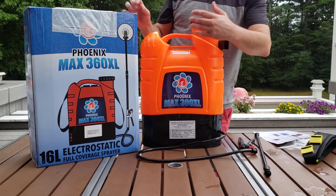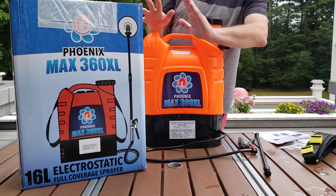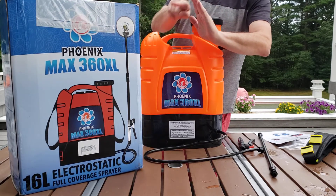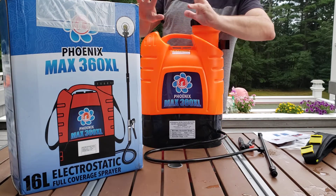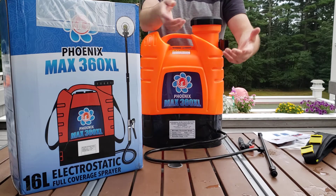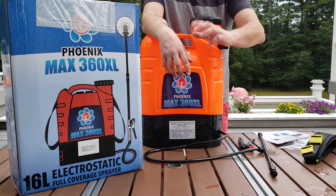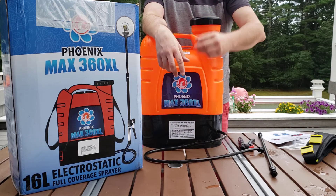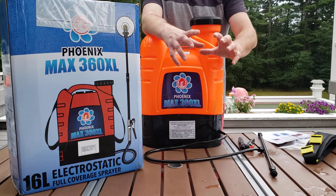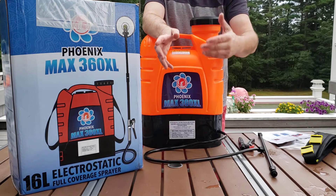That electrically charged mist attracts itself to either neutral or oppositely charged surfaces. One of the benefits of that is that as you're spraying an object — let's say I wanted to spray this box — I do not need to walk around it and spray the different surfaces. I can aim my sprayer at the object and the mist will actually envelop the object and attach itself to all sides. So if you're spraying chairs or railings, you do not have to spray all sides. Spray at the chair, spray at the railings, and let the mist do the work for you.